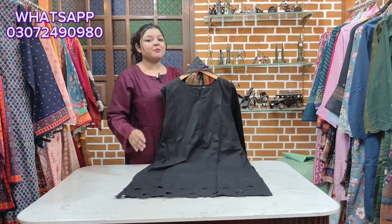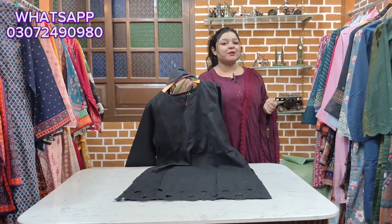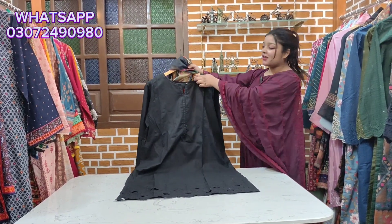Assalamualaikum, Amir Shaykh here from Zahir Nuna. I am going to show you the winter cotton fabric — winter cotton. Check the first article.